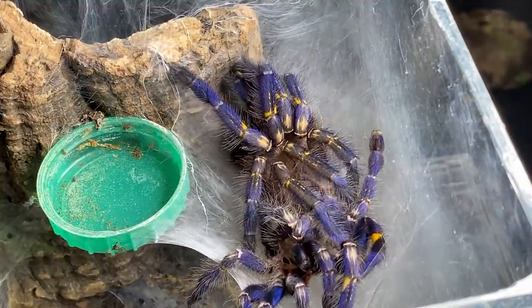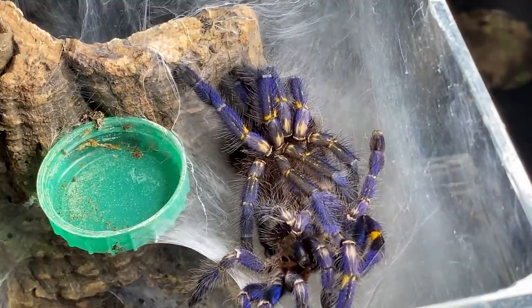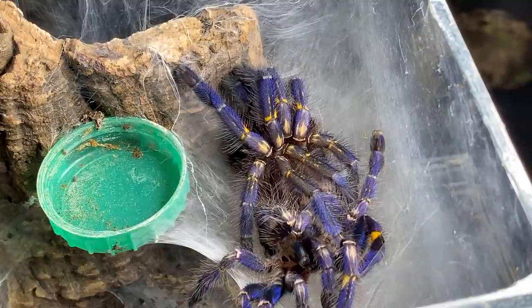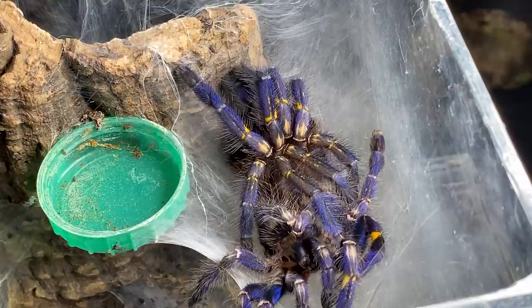Here we go — and there you have it. She is now back over the right way and will rest until her exoskeleton hardens up. And there we have our brand new spider.